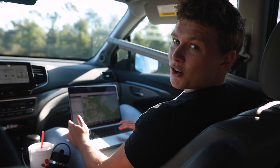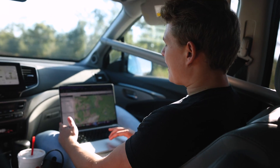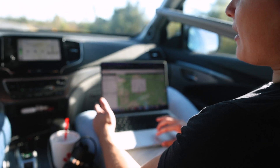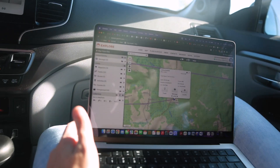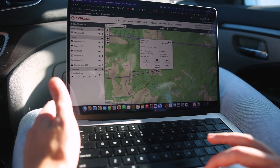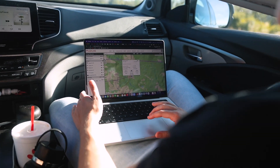We're in the car now, on the way to go pick up the weather balloon. I'm tracking it right now on this Garmin software — if we click on the current location, it's at 87,000 feet, going about 20 miles an hour. It should land somewhere in Valdosta, Georgia. It still has a ways to go elevation-wise — it should hit about 105,000 feet.